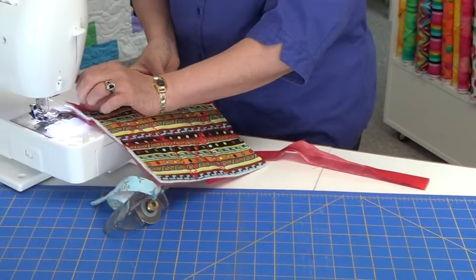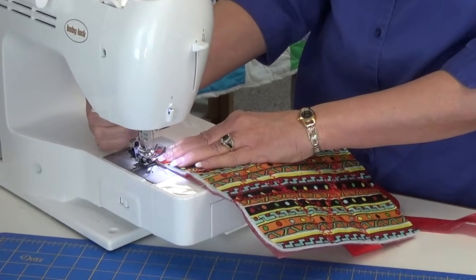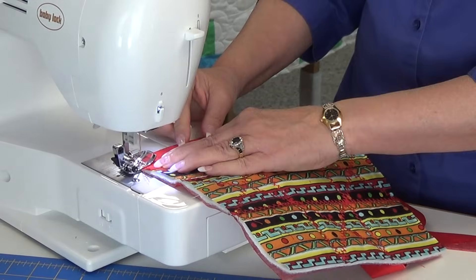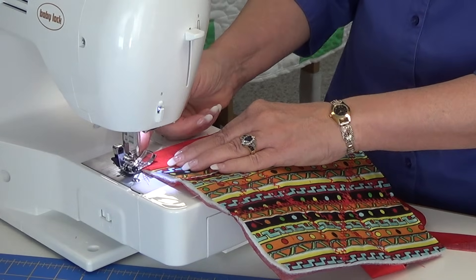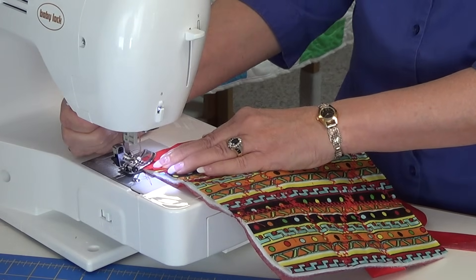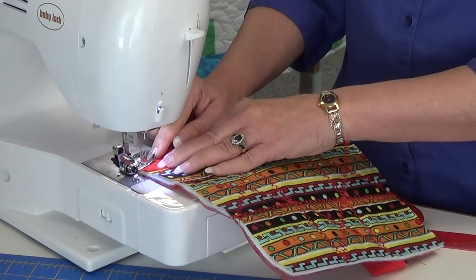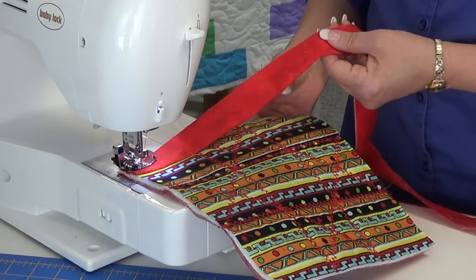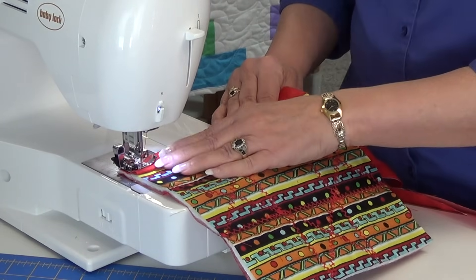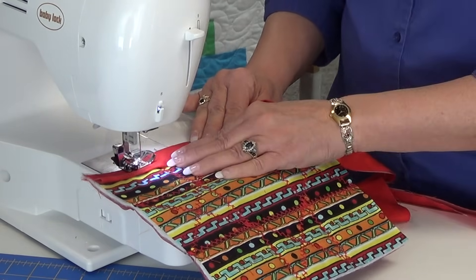We line it up, and unlike our regular binding, we are actually going to start right in the corner. I take just a hair bigger than a quarter inch seam — not much. A lot of times I try to use the edge of my foot as a guide. Sometimes it depends on where my needle is. My needle is to the left, but I want to make sure my foot is on the fabric and not kind of taut back and forth, because it gets a little hard if you're trying to keep your fabric under your foot.